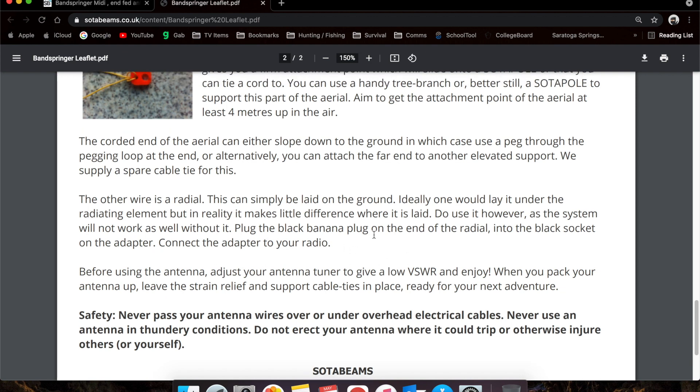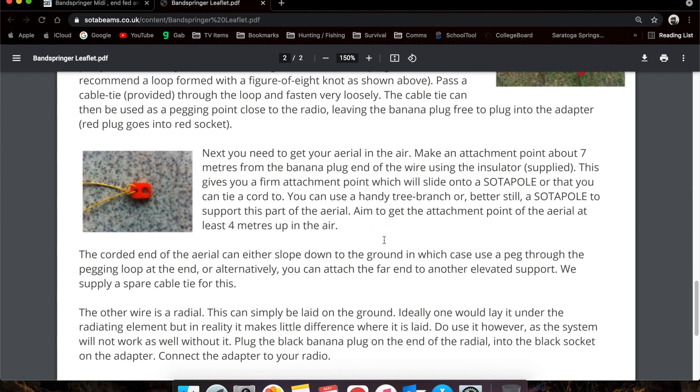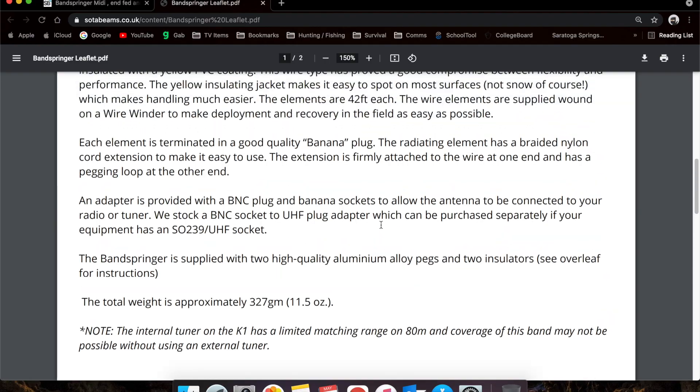Once we get the antenna set up, we'll try and make some contacts — we'll see how it goes. We will be bringing an antenna analyzer to check the SWR on the antenna by itself before we even tune it, just to get a feel for what the antenna gives us. Then once we put it on the tuner, the tuner will tune it as best as it can.